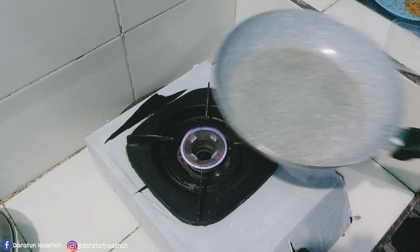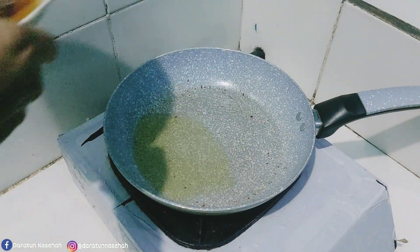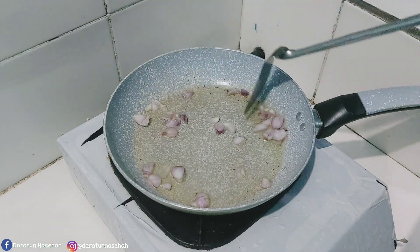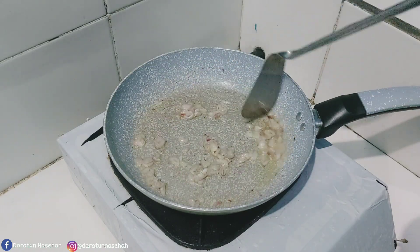Oke ini terakhir, masukin toppingnya. Dan ini dia sarapan kita pagi ini ya. Sebelum kita berlanjut masak-masak, selanjutnya ini langsung aja aku panasin minyak, terus ada bawang merah ya.